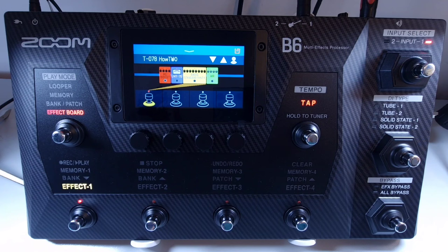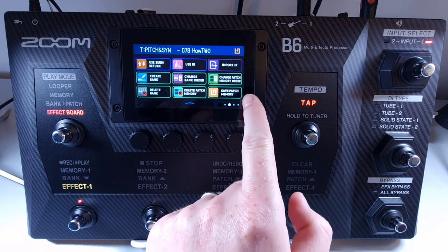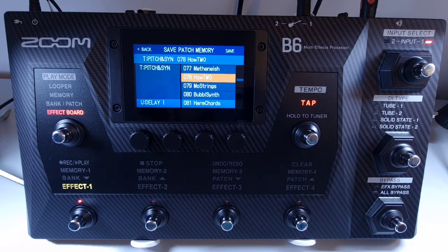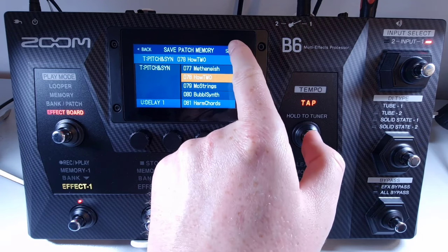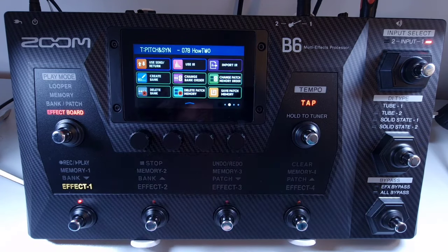Welcome to How To Music Tech, this is part forty-four in this series: how to save a patch. The auto save function is on by default. If you've set this to off, you'll need to save changes as you make them. Select the patch you have adjusted and want to save, then open the menu and select save patch memory. When you've chosen your location, press save in the top right, then press save again to confirm.